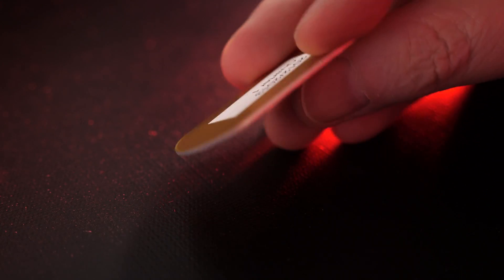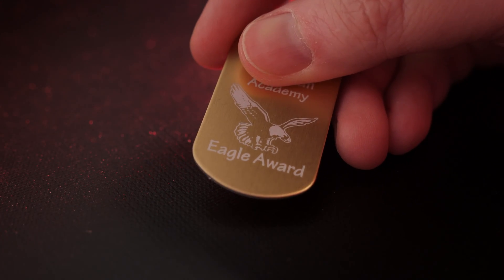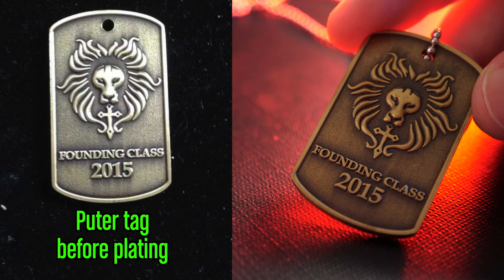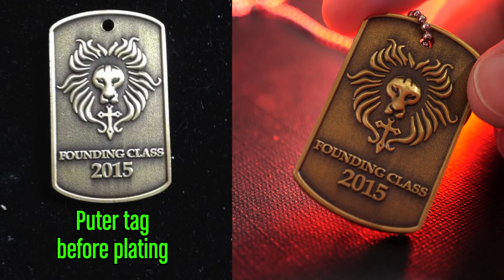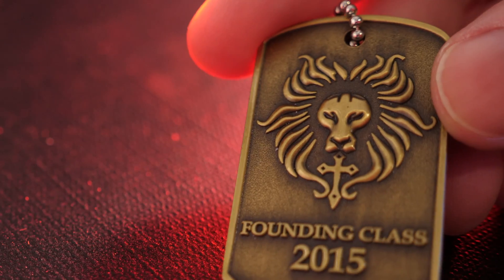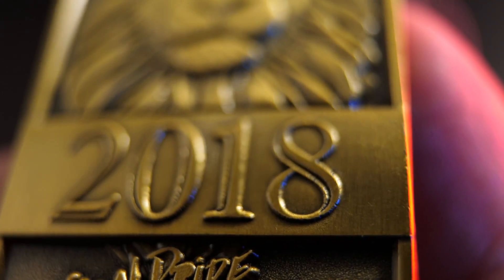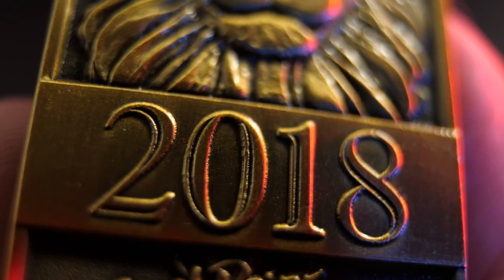When my daughter was little, her school gave out dog tags as prizes for making the honor roll. I thought it was a really cool idea. When we moved, her new school was just starting up, and I sort of wanted to copy that tradition, though here we give the dog tags to every student at the end of the year. I would design the dog tag and send an STL file to a manufacturer in China — those were made out of pewter, plated in brass, given a stain, and then polished. This brings out details because the ink gets caught in all the crevices, and the highlights are nice and shiny, giving it depth.